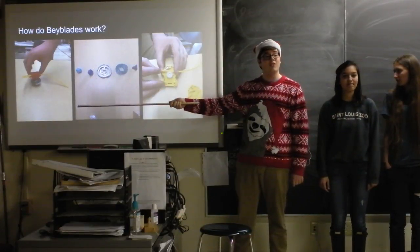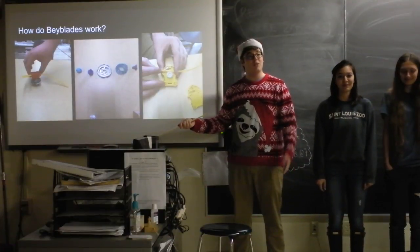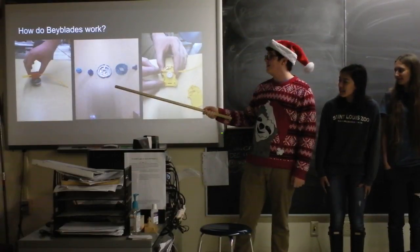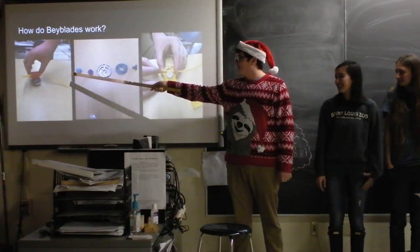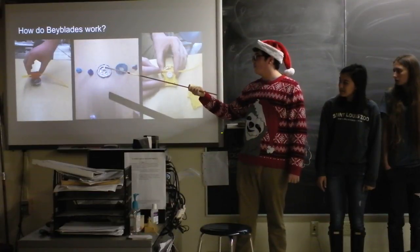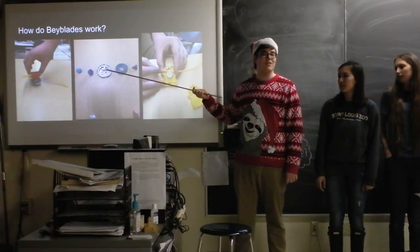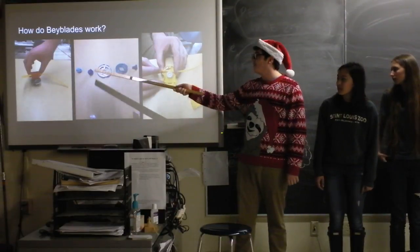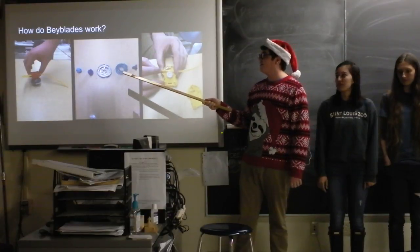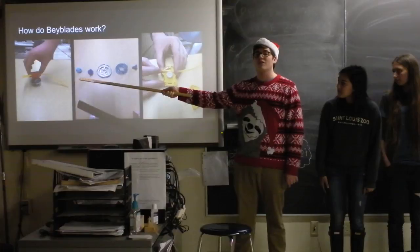We've done a little bit more research — we've been active in the Beyblade community, on the Beyblade forums. Please friend me, Hammurabi8, if you have any Beyblade questions or answers for me. So the tip goes on the track. The track slips into this little metal ring, which is actually called a metal ring. It goes into this little plastic bit, which is called the plastic ring, surprisingly enough, and goes onto the top. And then this, which is called the face bolt, screws the whole thing and keeps it all together.